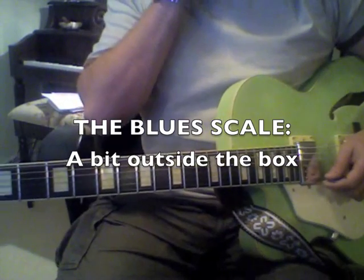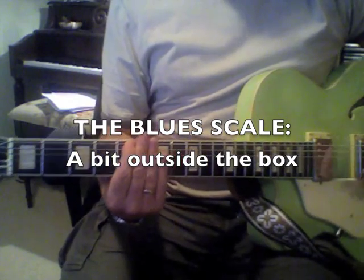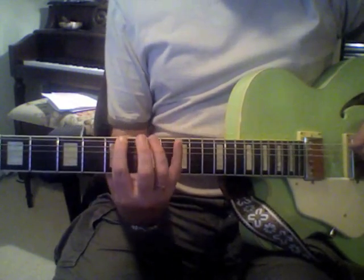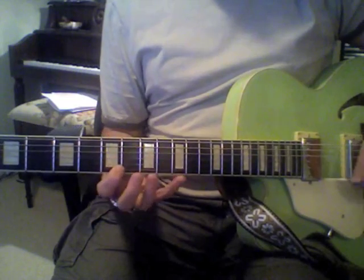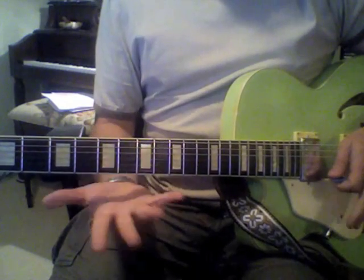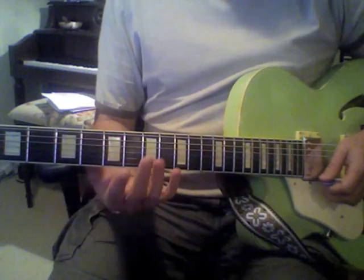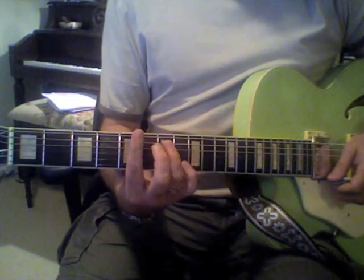Today we're going to talk about adding some notes to the blues scale to make your blues scale sound a little bit more interesting. Most people know the typical box pattern. It works really well with blues. Now this is more rock oriented, but people call it the blues, so we'll stick with that for the purpose of this exercise.